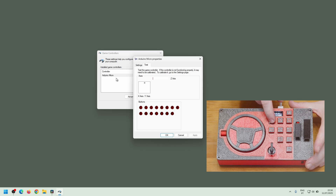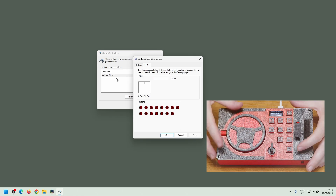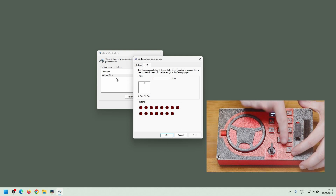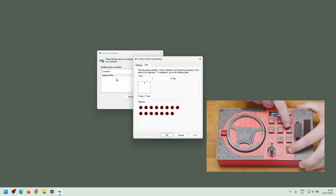Then buttons three through thirteen. Button 13 also triggers on release. This allows it to be combined with the plus and minus buttons for the cruise control speed setting. 13 plus 9 triggers button 14, and 13 plus 11 triggers button 15.